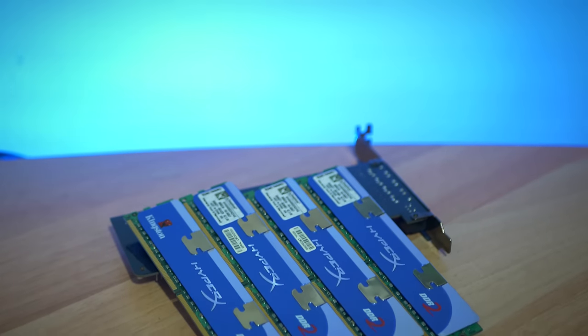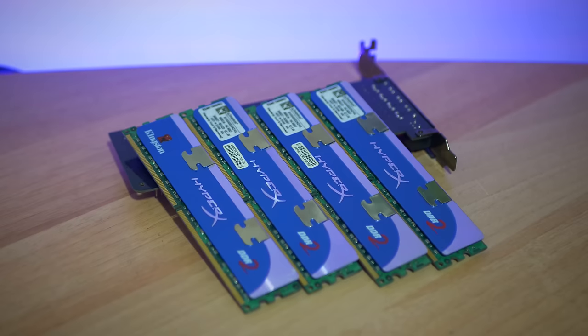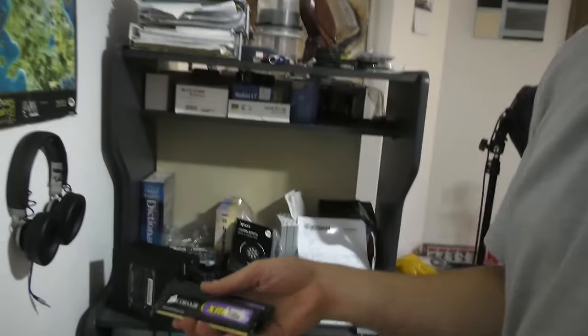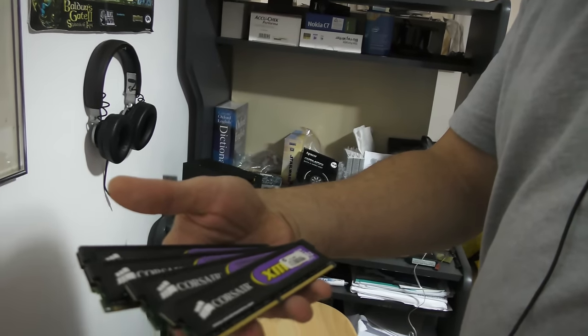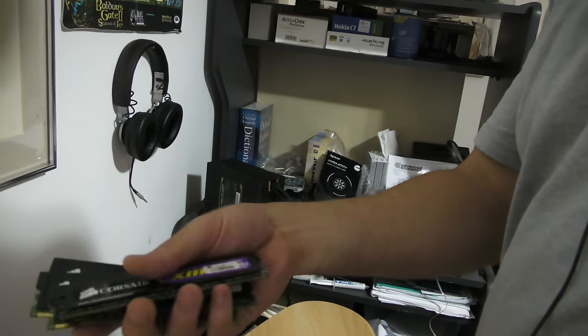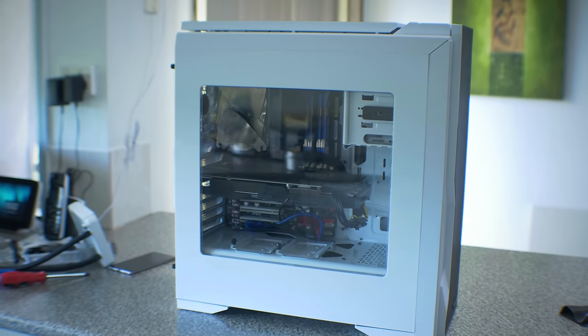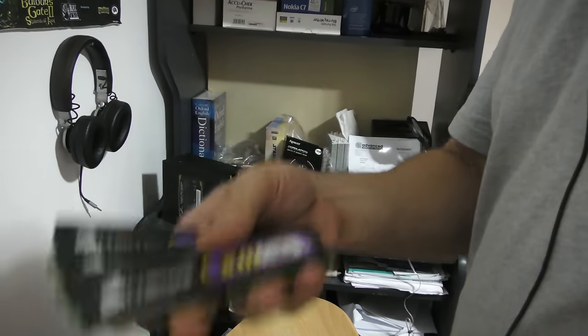On the note of the DDR2 memory, I got that for free because I pulled it out of servers going to the tip. There were four of them and I was surprised because usually they have registered memory, but when I pulled them out, one had a Q9550 and they all had consumer memory. I pulled out the HyperX memory and also got this Corsair XMS DDR2 — another 8GB kit — which means I can do another overclockable LGA 771/775 hybrid when I find another motherboard. Let's test out this graphics card.